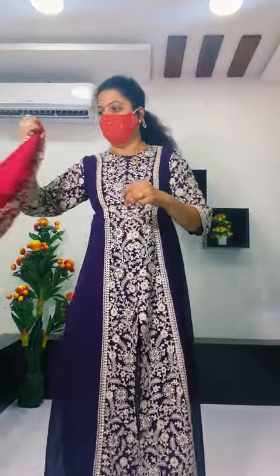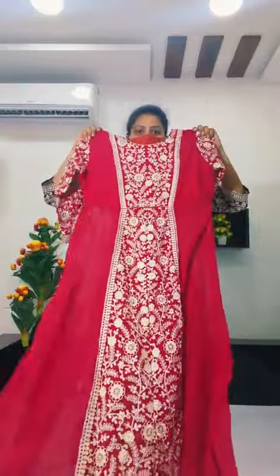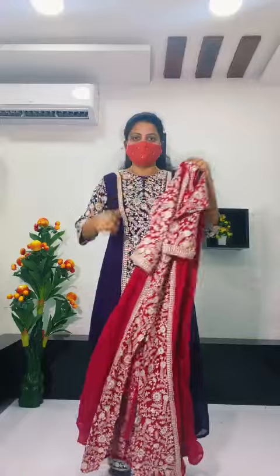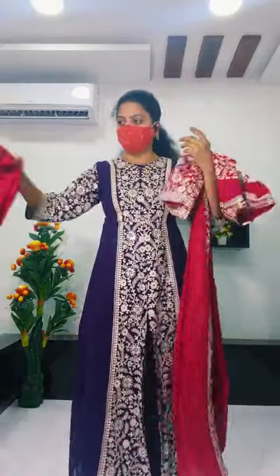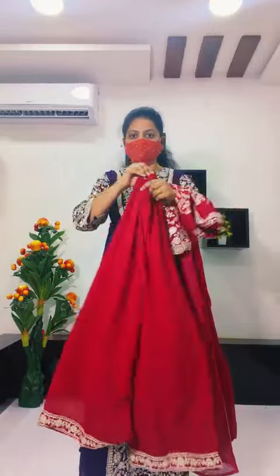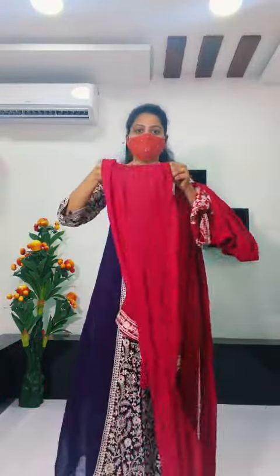In this design, I will show you one by one to check and place a pink color. This is a Magenta Pink color. You are wearing wine and this is a Magenta Pink color. This is a Plaza Pants, a heavy Plaza Pants, pure Georgette. And this is a Dupatta.